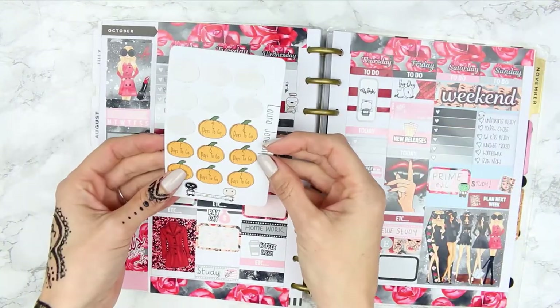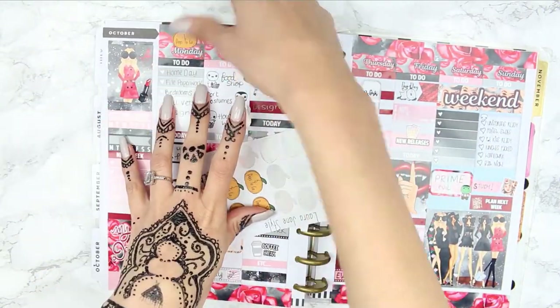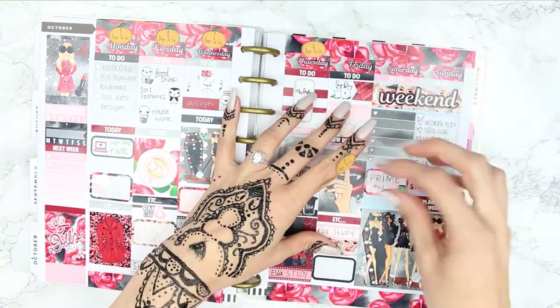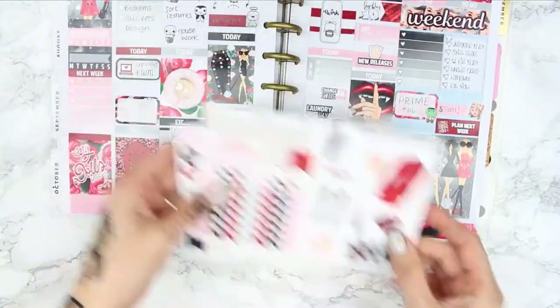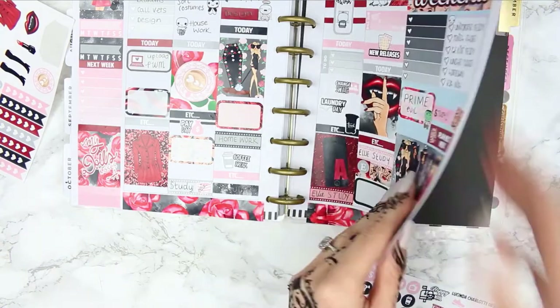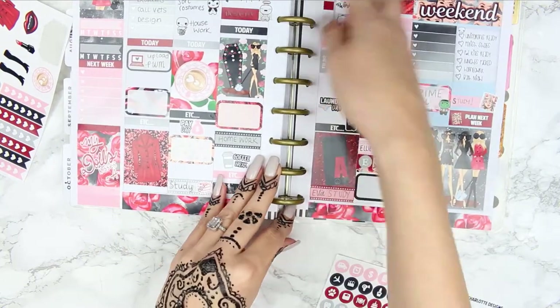Next I took my Halloween countdown sheet and had to count the days because I couldn't believe we only had a few days left before Halloween — my mind was not in the right place! I stuck those ones along the top so I could use the deco throughout the spread. As I went to put the deco down, I realized I hadn't trimmed off what was left over at the bottom, so I quickly trimmed that off.